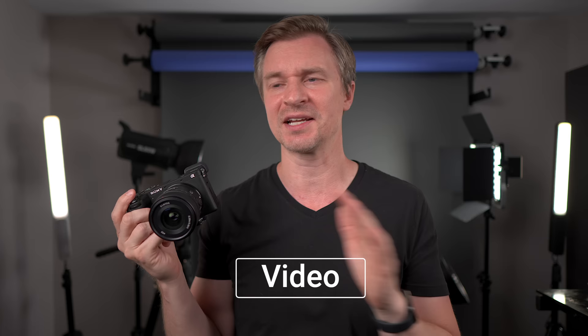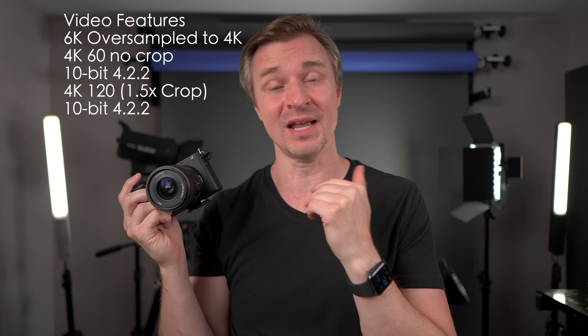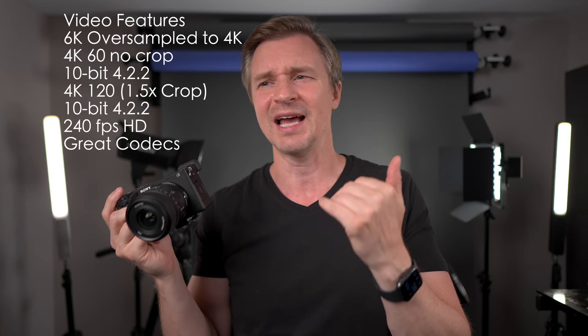Let's talk about the video specs, because even though this is a hybrid camera, it is one of the best video cameras Sony has ever produced. You can get up to 4K60 10-bit 4:2:2 with no crop, and also 4K120 at a 1.5 times crop, and up to 240 frames per second in HD for ultra slow motion. The codecs include the high efficiency codec, the XAVCS, but it also does all-I. So if you wanted to do 4K all-I, there you go — color grade to your heart's content with huge file sizes.